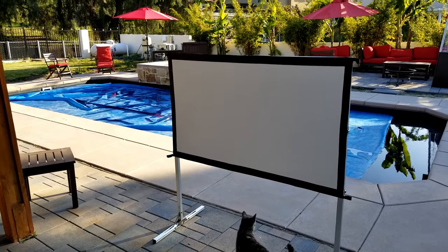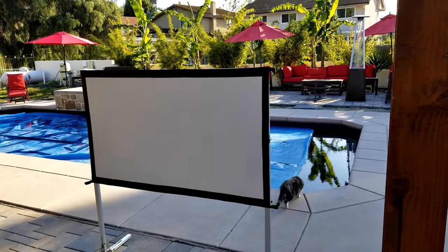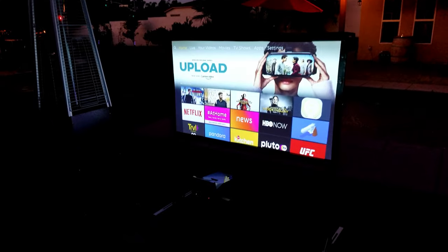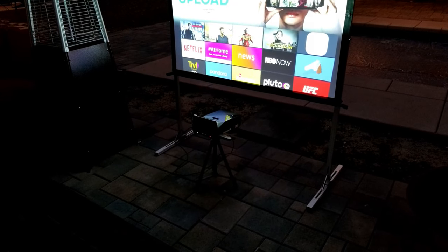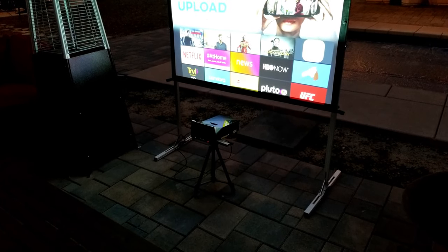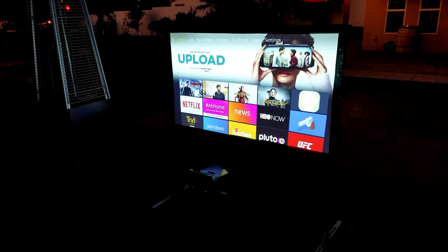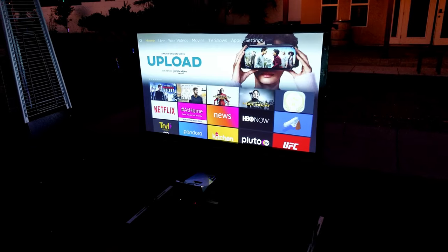Want to go camping? Want to go outside by the pool? I'm outside by the pool and I have this beautiful portable projector. So let me bring out the projector and let's see how it performs. Here it is — I finally have the projector set up. Look how easy and simple this is. If you want to go camping or set something up outside your home while enjoying the summer, easy setup.